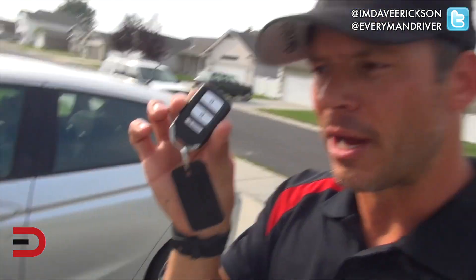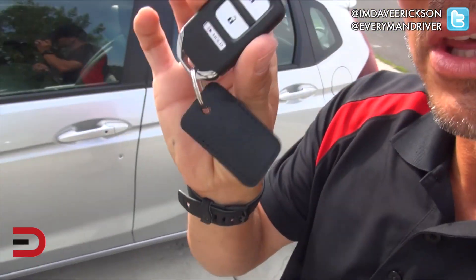This vehicle comes in 4 trim levels. As always, we have a key fob to open it up — but let's just put the key fob in our pocket, because all we have to do is do this. Watch.